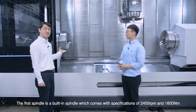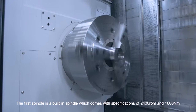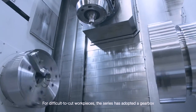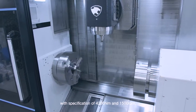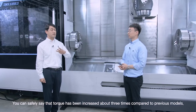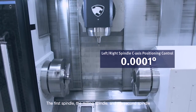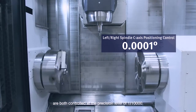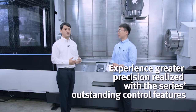The first spindle is a built-in spindle with specifications of 2400 rpm and 1600 Nm. For difficult-to-cut workpieces, the series has adopted a gearbox with a specification of 4200 Nm and 1500 rpm — the torque has been increased about 3 times compared to previous models. The first spindle, the milling spindle, and the second spindle are all controlled at a precision level of 1 over 10,000. With this unique technology, Doosan Machine Tools boasts zero backlash.